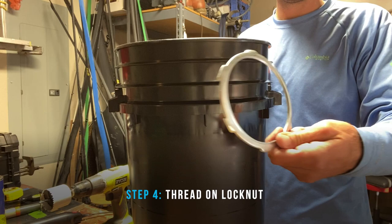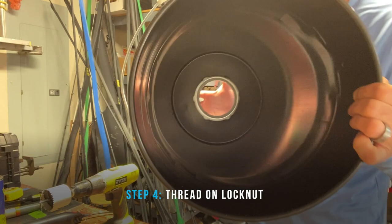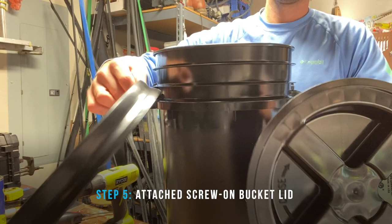Once it's on there pretty solid, take your lock nut and screw that on and tighten it down as best you can. If you did it right, it should be fairly flush with the bottom of the bucket, and that's going to give you that maximum length for those rod handles.